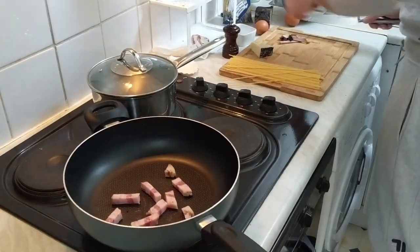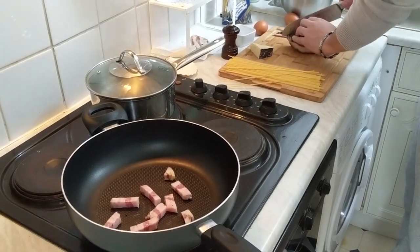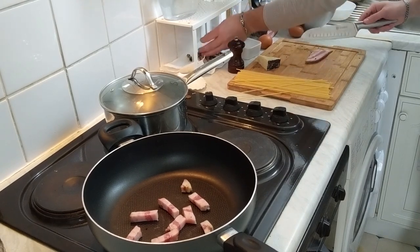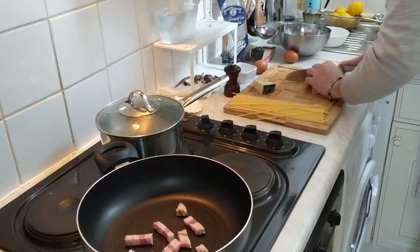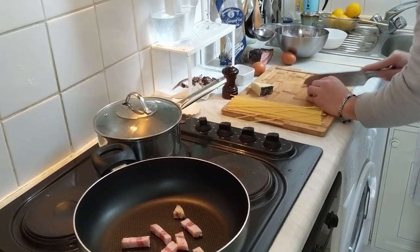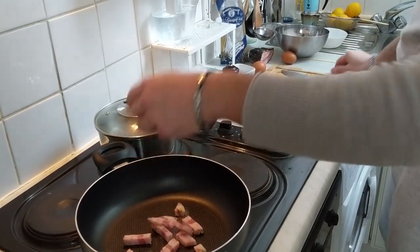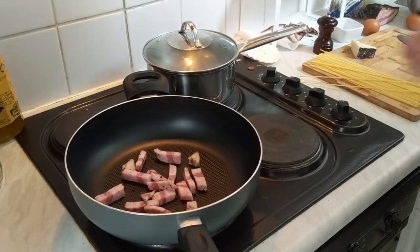I'm making one portion. All right. Once you got all your guanciale, what you wanna do is turn your heat to the maximum. Water is already on.